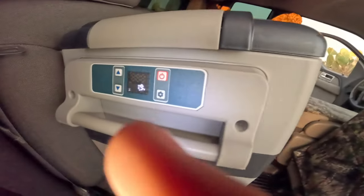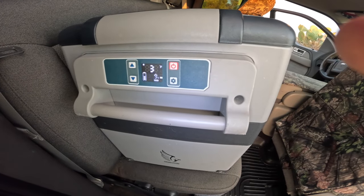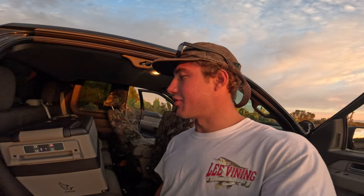The most convenient thing about having an electric cooler is you don't have to bag up your food — it's not going to get wet. It's just like having a refrigerator in your house. Right now it's at 35 degrees with 11.5 volts coming from my truck. I consider it a smart cooler — it never drains my battery and I keep it plugged in pretty much 24/7. It's 2023 — cars are pretty much driving themselves, refrigerators aren't going to drain your car battery.